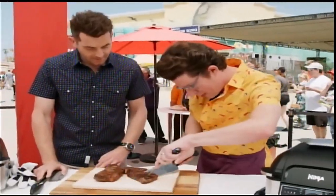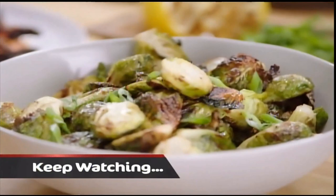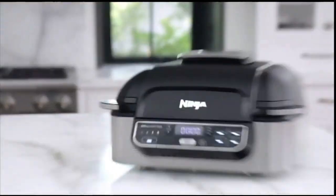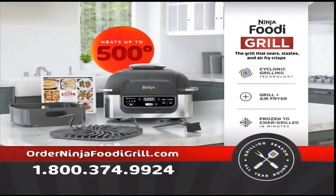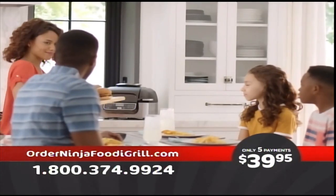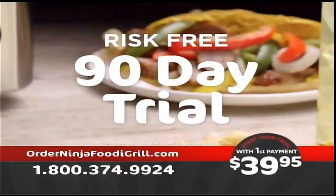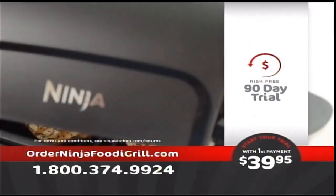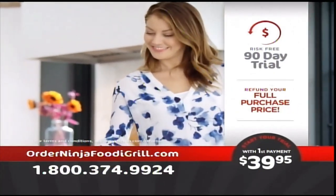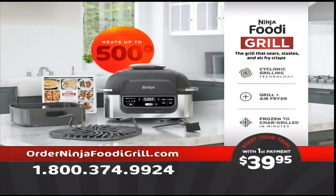And celebrity chefs love the Ninja Foodi Grill too — moist and flavorful. Keep watching as Jet Tila, Justin Warner, and your host Adam Gertler show off all the delicious foods you can make with the Ninja Foodi Grill. But first, here's your chance to experience the grill that sears, sizzles, and air-fry crisps in your own home. The Ninja Foodi Grill is yours for only five payments of $39.95. We're so confident you'll love it — try it yourself for a full 90 days, starting with just a single payment of $39.95. Order now and we'll deliver it to your home with free shipping. Try it risk-free for 90 days. If you don't love it, send it back for a full refund of every penny — we'll even pay return shipping. You have nothing to lose, guaranteed.